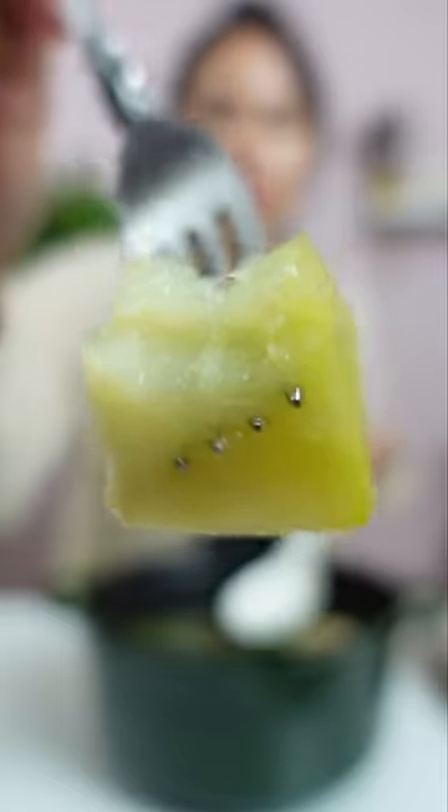Maybe for your first recipe, you can cook chayote in a Filipino chicken soup called tinola. It's super easy to make, and the chayote will be tender within 15 to 20 minutes. Try it out and let me know what you think.